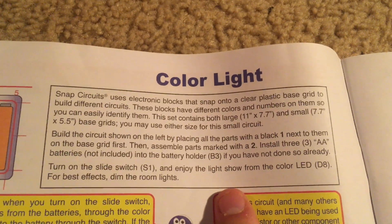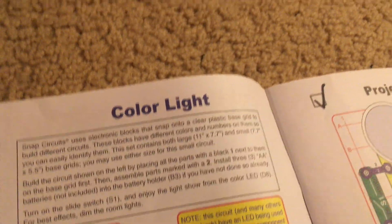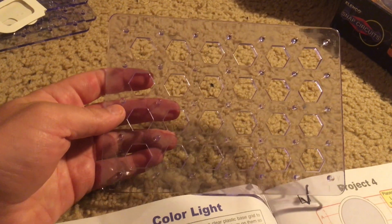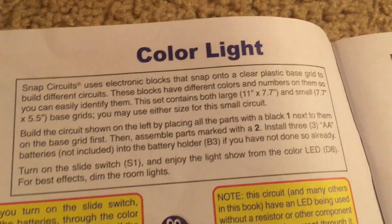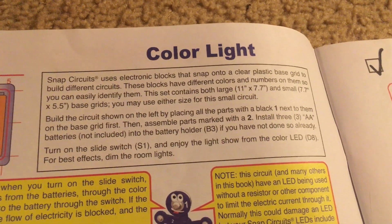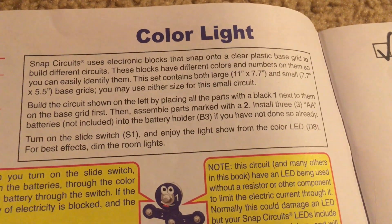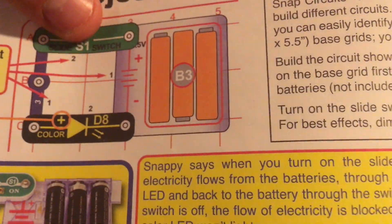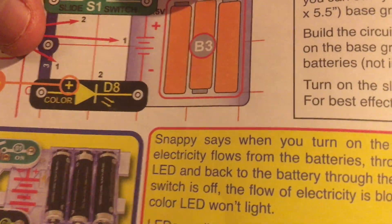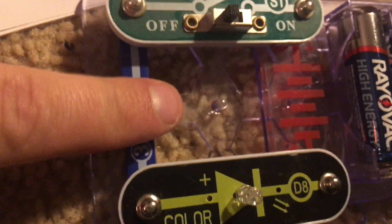We also have smaller base grids, as explained in the review video of this kit. Although we're not going to use them in this project, in later projects we will. The instructions also explain how the parts go together and the different levels. In this circuit, the battery holder and 3 snap wire go on level 1, and the slide switch and color LED go on level 2.